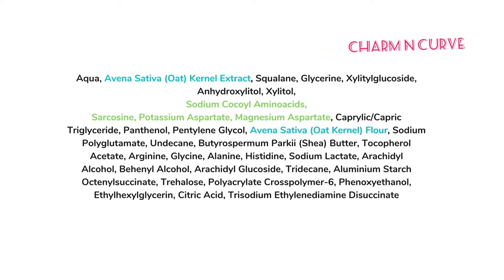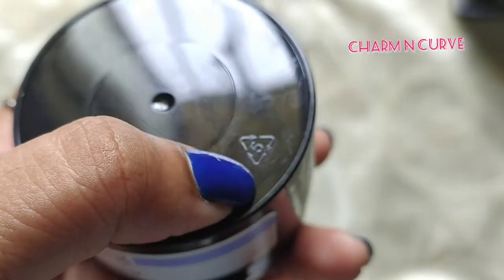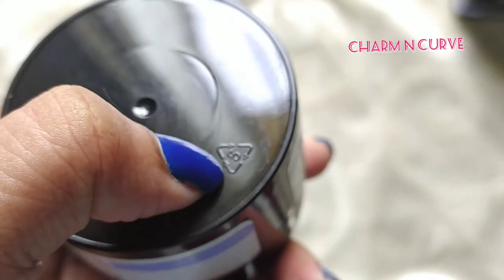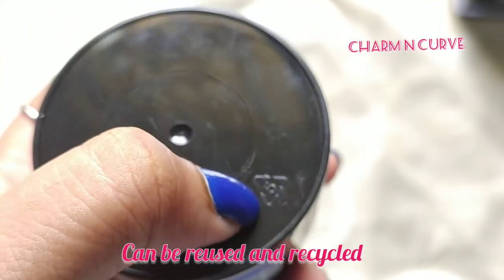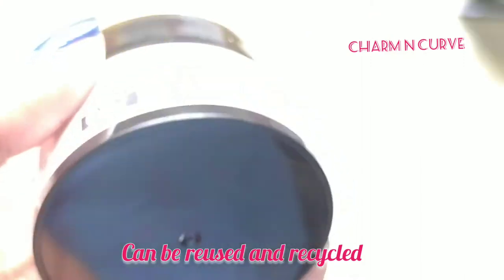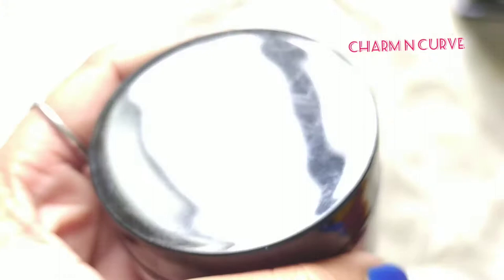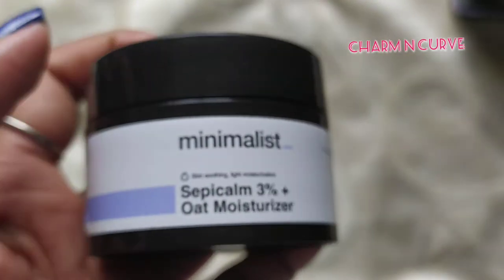This is the full ingredient list. The product uses water as the first ingredient, whereas other products often contain aloe vera leaf water. The product comes in dark black color packaging. On the backside, it is mentioned as number 5, which is accepted by recyclers as per data available on the internet, so it appears to be recyclable packaging.